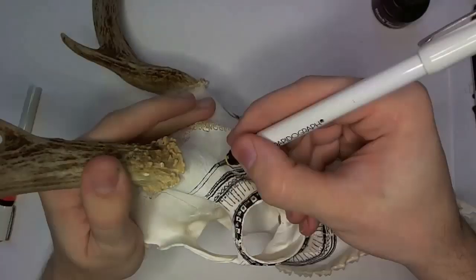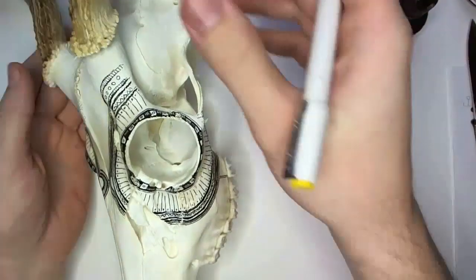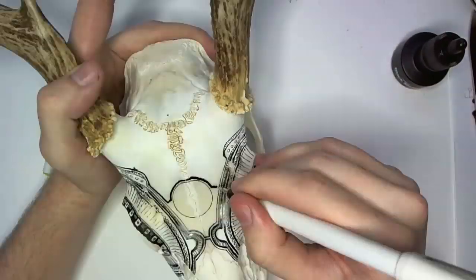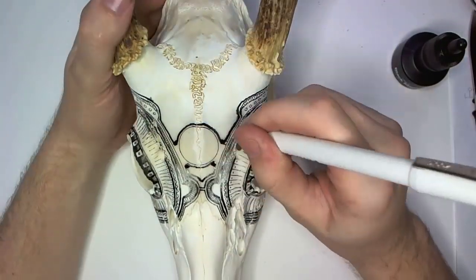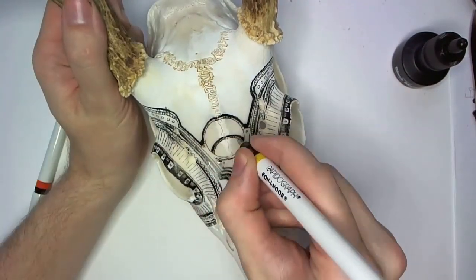That doesn't necessarily mean you shouldn't draw any straight lines or circles — you shouldn't just give up and not do that. It's just something that comes with the territory, something you've got to expect and work with. I think you can even use it to your advantage, and it can actually look pretty cool sometimes.